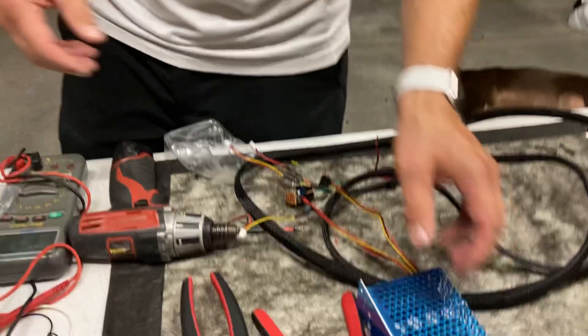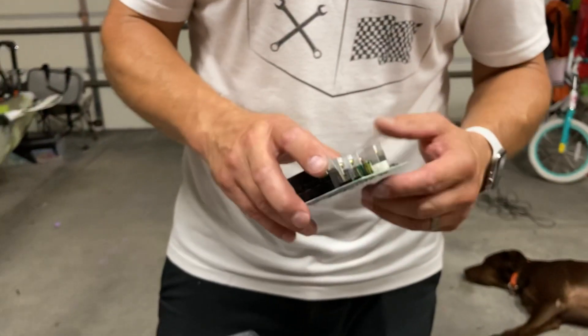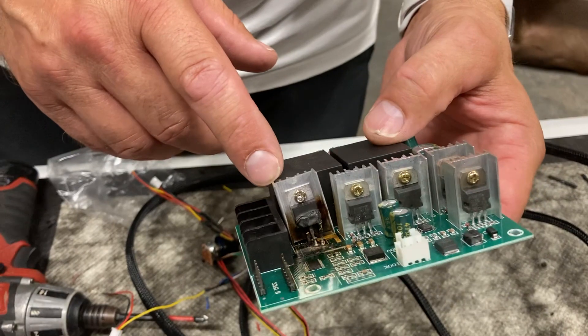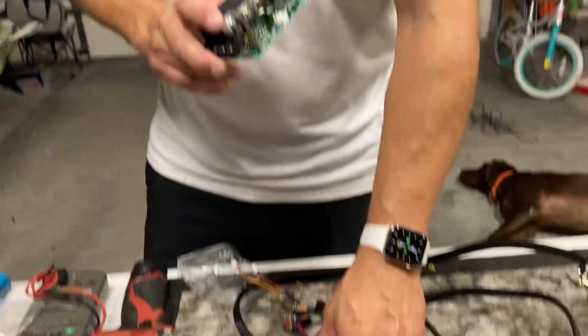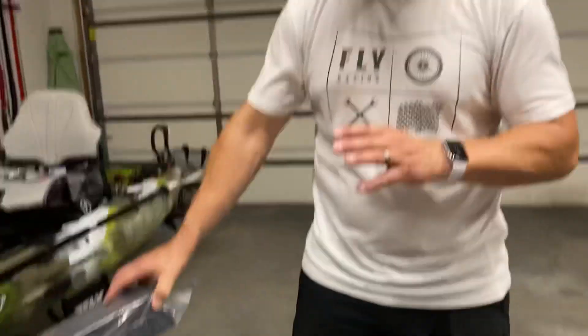There's a built-in fan in here. The reason I say all PWMs are not created equal is I see on Facebook posts a lot: 'just get an $18 one off Amazon.' Well, here's an $18 one that lasted about 30 minutes before it overheated on me and kept me from using it the first time I went out — very upsetting. I'd recommend spending the money right away and getting a good PWM.